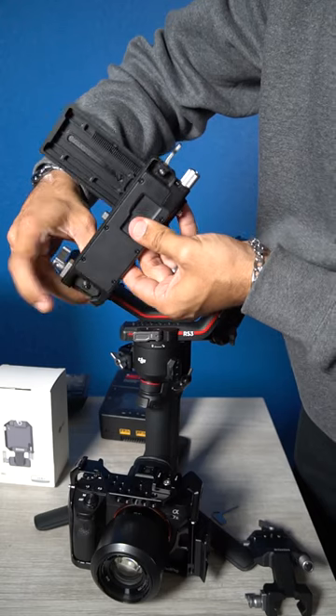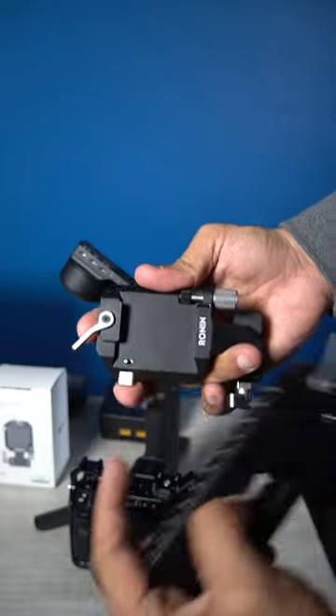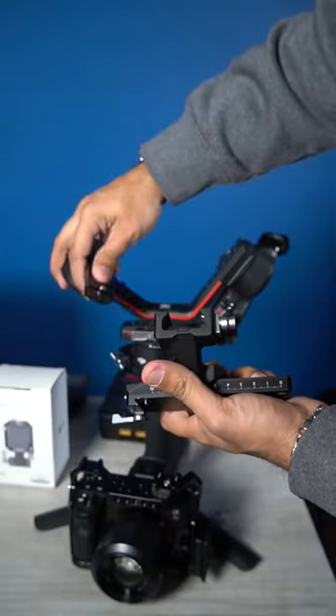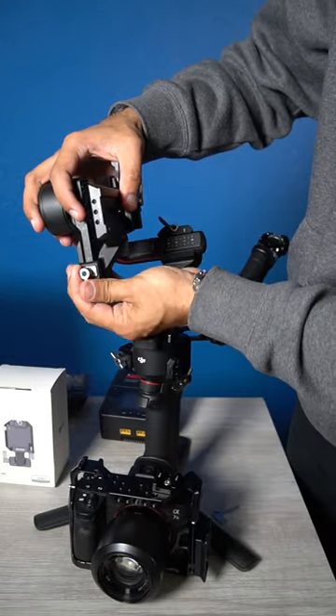The vertical camera mount. You're gonna remove this, then remove that, then add it to the vertical mount. Twist it. Then you're gonna go ahead and apply it there. Then the rest is self-explanatory, idiot.